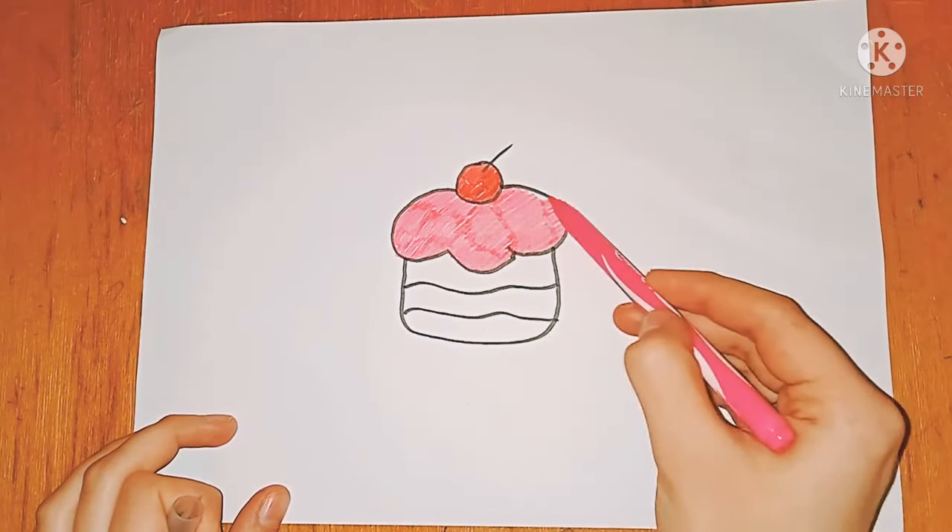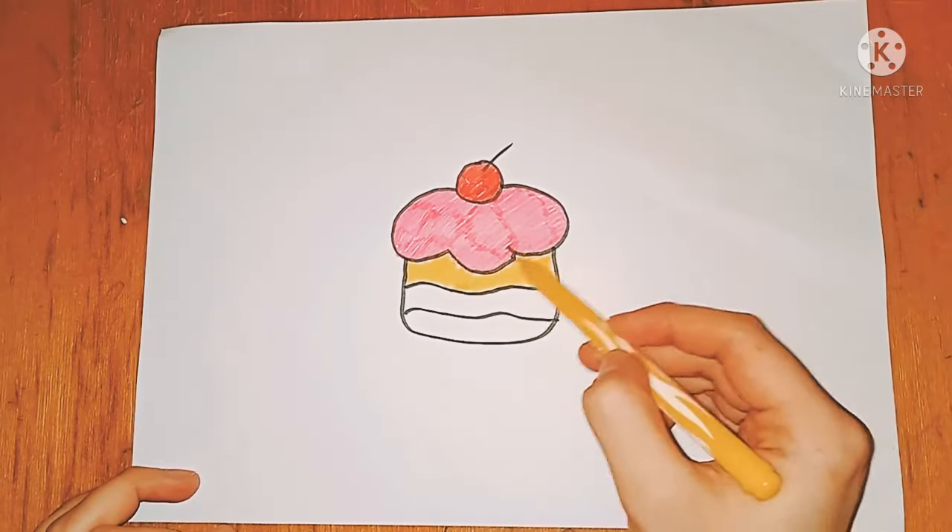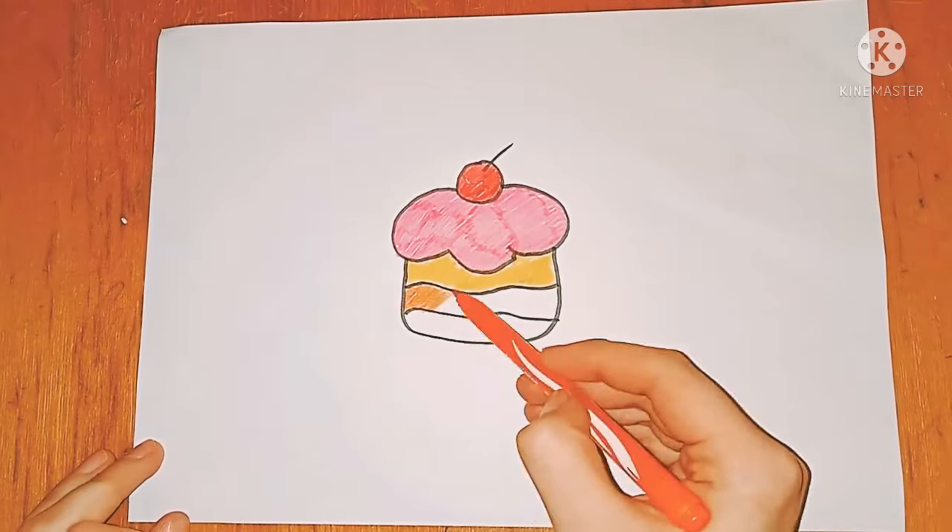I dropped it, I dropped it, and on the way I dropped it. A little boy, he picked it up and put it in his pocket.